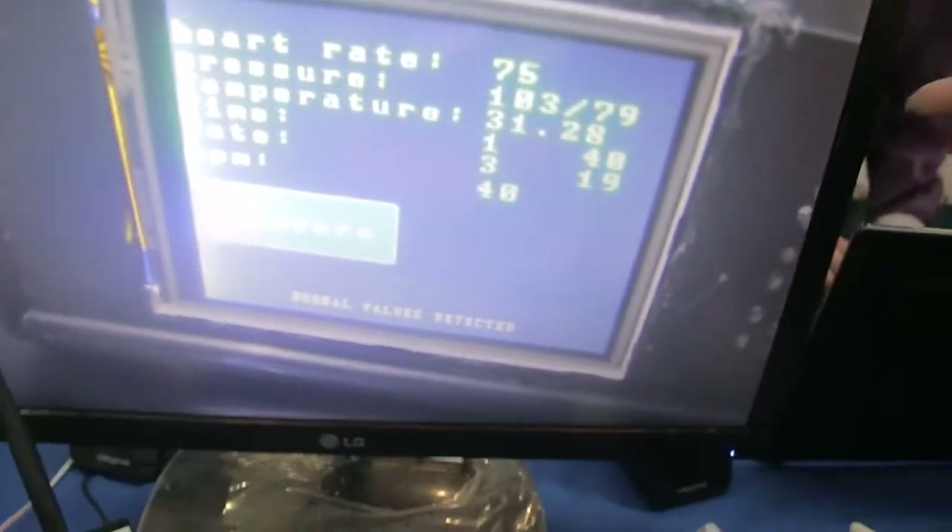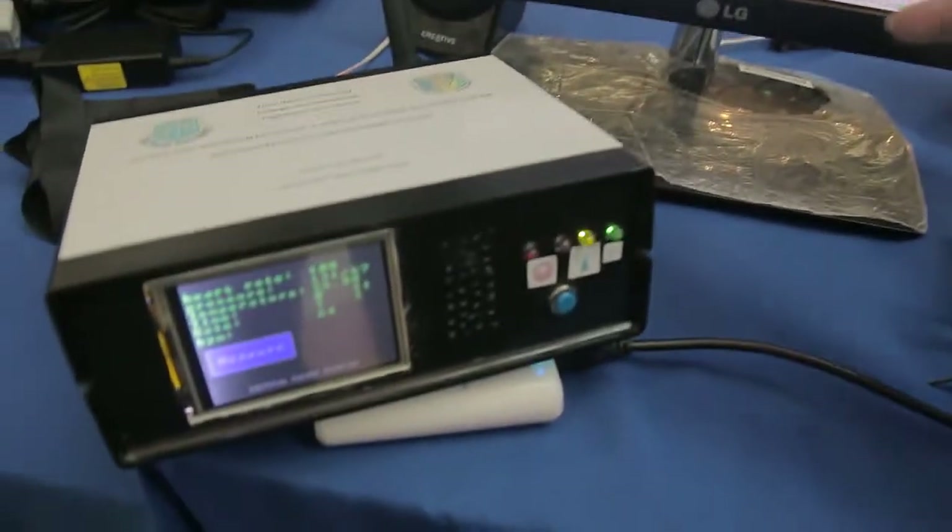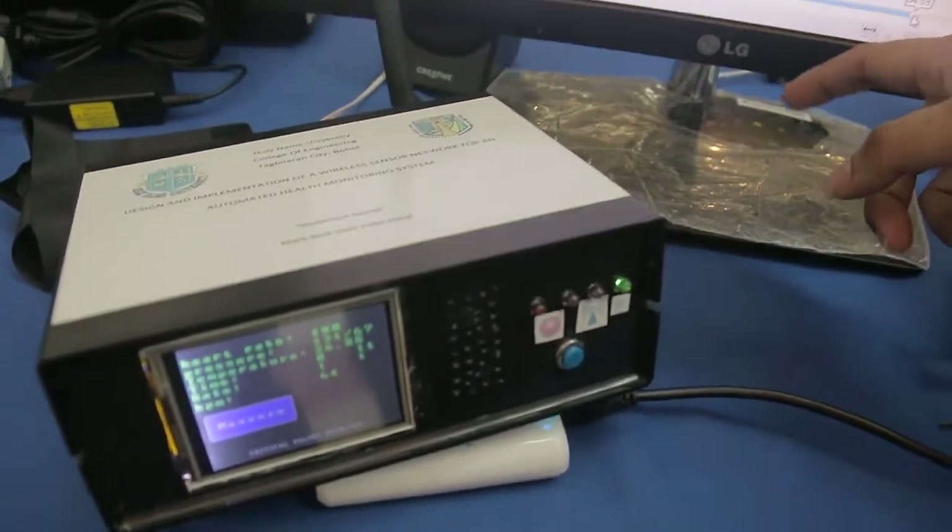Where do you display the data? It can be connected to a monitor. There — you can see it on the monitor.